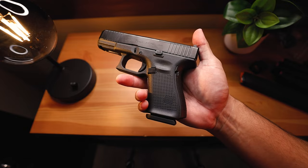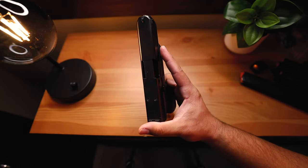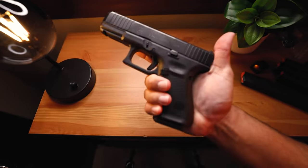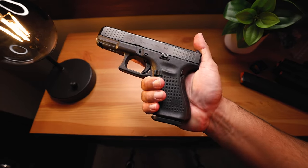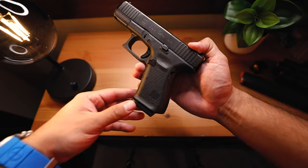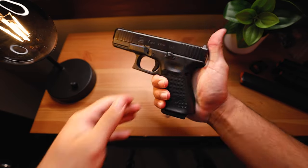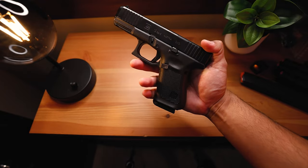This is the Glock 19 Gen 5 MOS, and I got to say, this is such a good handling Glock. When I was on duty, we did go from Glock 17s to Glock 45s with an optic. The Glock 45 is essentially a 17 handle with a 19 slide, and I just love this feeling. It does feel really good in the hands, even though it's a shorter pistol grip.